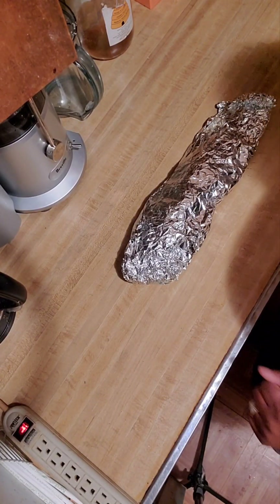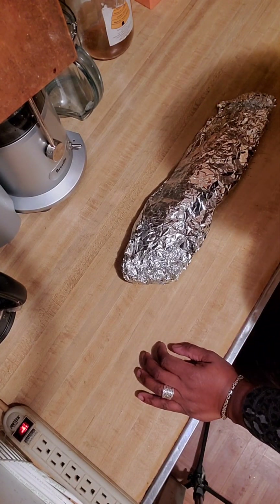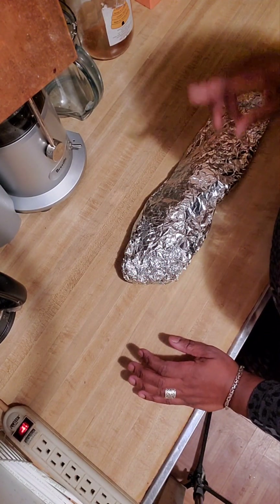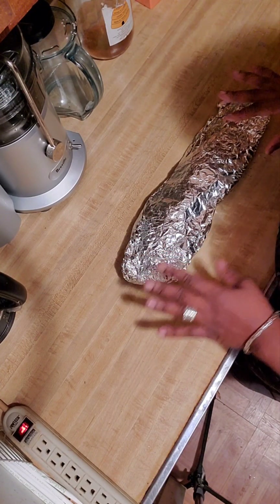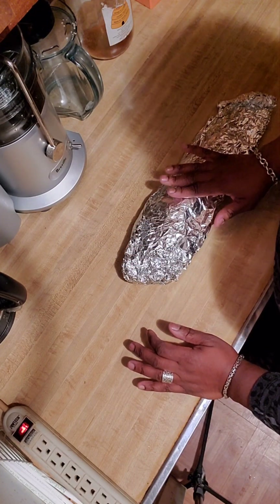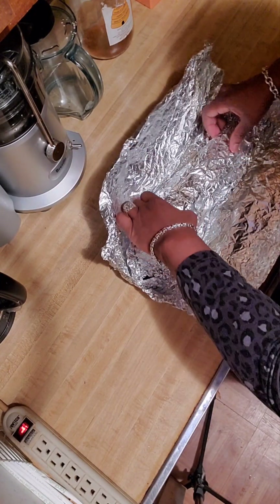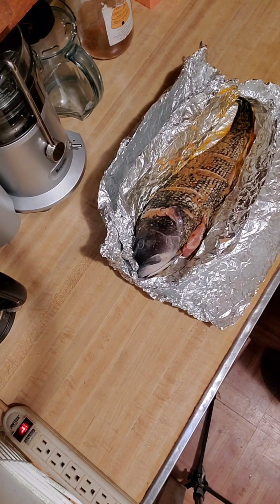Alright guys, so I'm back. It's been about 9 hours, to be honest with you. Here's my fish. Now, I did something I forgot to tell you guys — I had to switch foils because I had to put butter on the foil so the fish wouldn't stick. Nobody wants all their goodness to be stuck. So I'm just going to open it up so I can put a little butter in it.